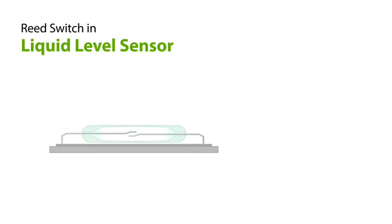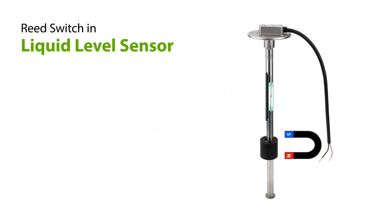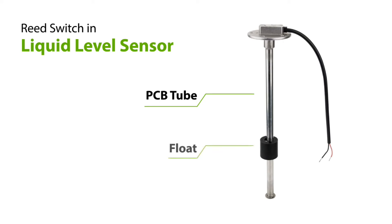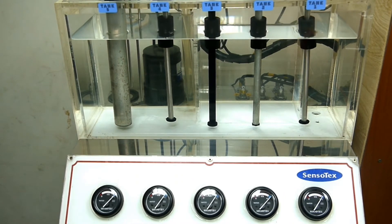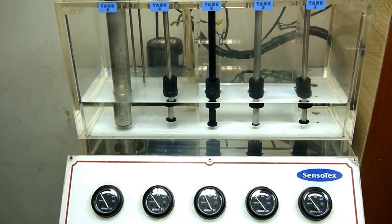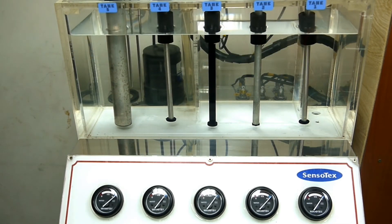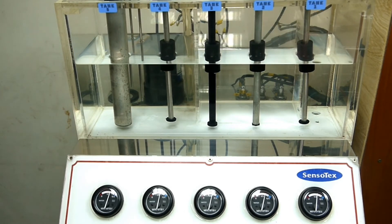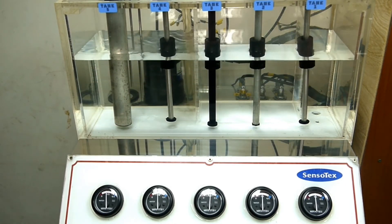So how do we use the reed switch in a level sensing solution? As you can see, here is our liquid level sensor. The reed switches are welded on a PCB and sealed in the PCB too. As I mentioned, we need a magnet to activate the reed switch, so the magnet is sealed in the float. When the sensor is installed in the tank, the float will move up and down with the liquid surface. There is a magnetic field around the float. When the float moves to a certain height, the corresponding reed switch inside the sensor body will be activated. Once the reed switch is activated, it will complete an electrical circuit and generate a signal.